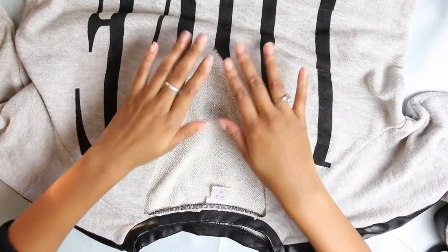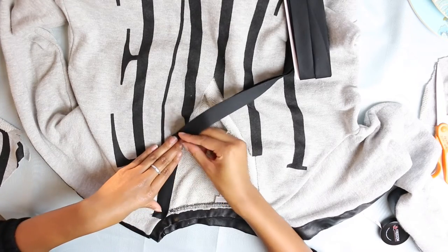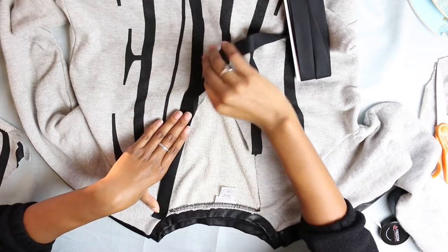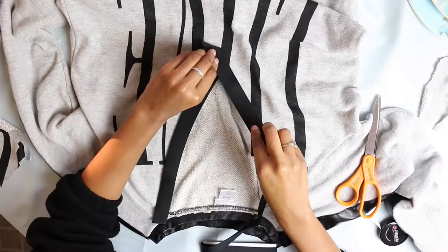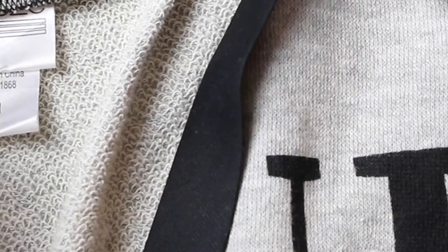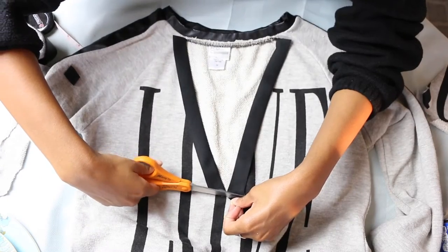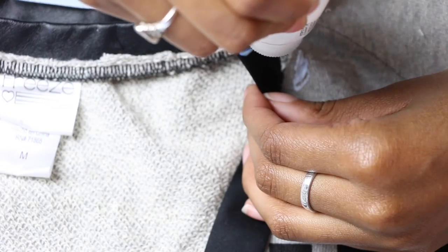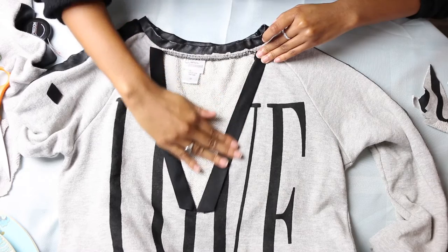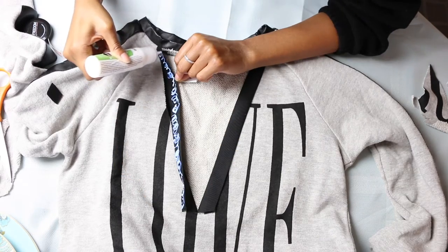Now we've got our plunging neckline ready to go. I'm taking this double folded lining and I'm just going to measure out how much I need on each side so I can line that V, cutting off the excess lining after that. Making sure the fabric of the top is neatly placed right in the middle of the fold of the binding and just cutting the excess at the bottom to make it nice and neat. Now I'm taking this amazing fabric fuse fabric glue and just gluing the binding onto the edge of the V, putting a pretty generous amount — just want to make sure everything is nice and secure since I decided not to use a needle and thread or a sewing machine.